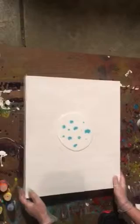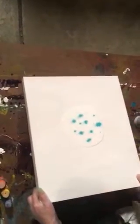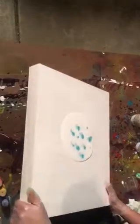You want to get those bubbles out because they'll dry and it won't look nice in your painting. Then what you can start to do is move the pouring medium around on your canvas or board. In this case I have a panel, so I have a board. I'm going to add more color because this isn't moving like I thought it would.